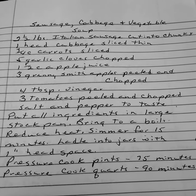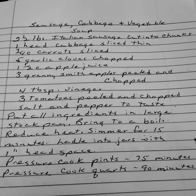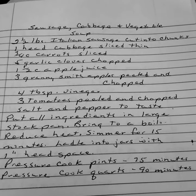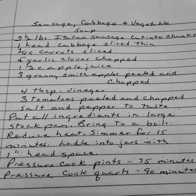Put all ingredients in a large stock pan. Bring to a boil, reduce heat, simmer for 15 minutes. Ladle into jars with one-inch headspace. Pressure cook pints 75 minutes and quarts 90 minutes.